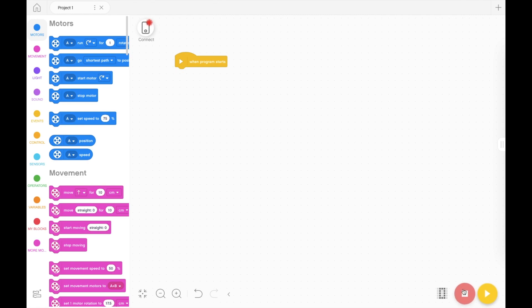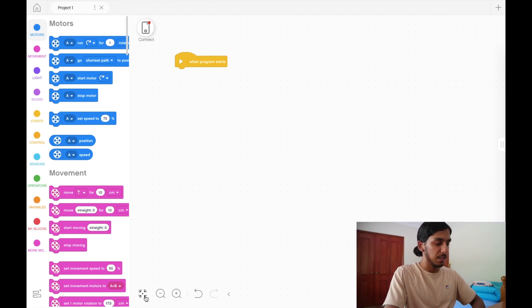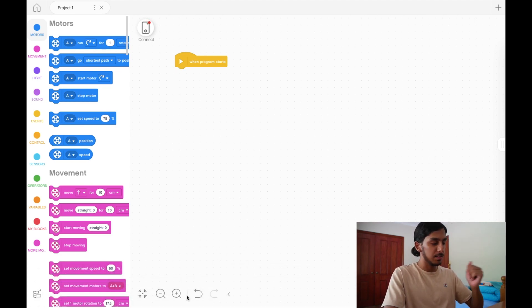We have a stop button — if you want to run your robot press the start button, and if you want to stop it press the stop button. We also have some commands: zoom in, zoom out, and undo/redo with the back and forward arrows. Control Z also works, or Control Y if you're on Windows. I just prefer to use Control Z but it's completely up to you.